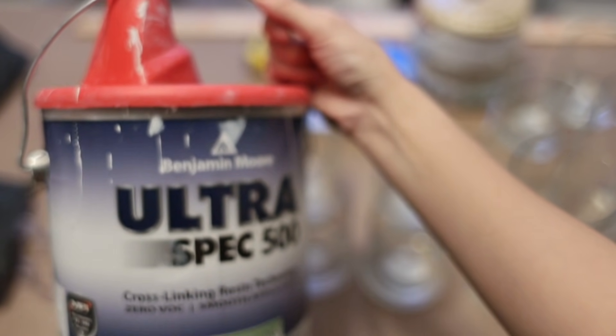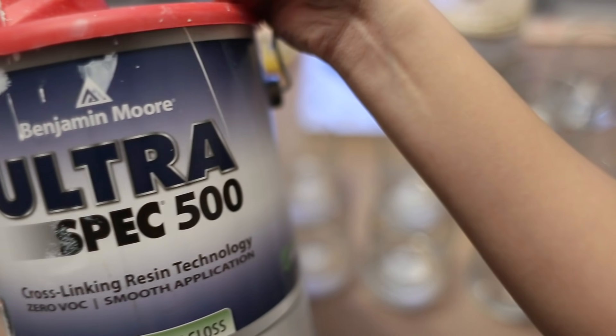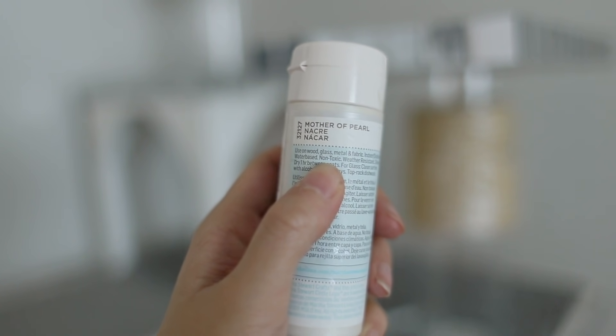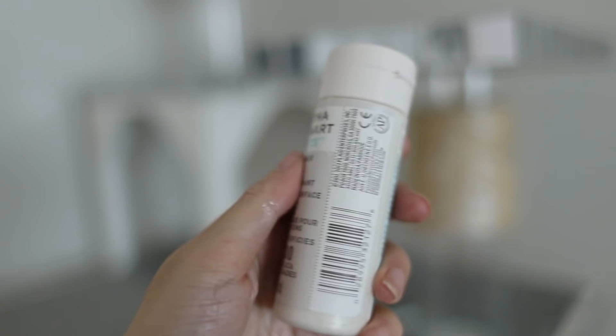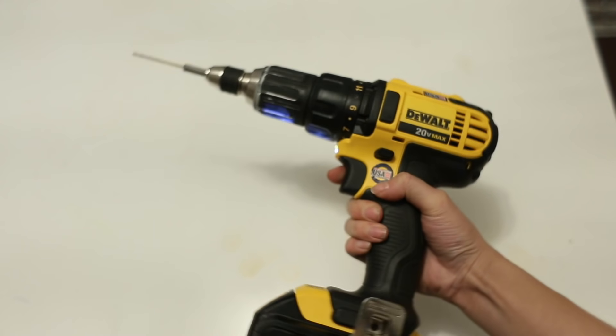To paint everything, I'm using a leftover can of white paint I have at home. Because the ropes were a little too yellowish, I also got one of these Martha Stewart paints — make sure you get one that says non-toxic so it's pet safe.